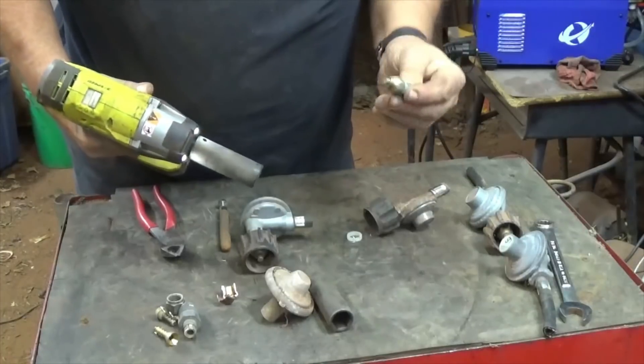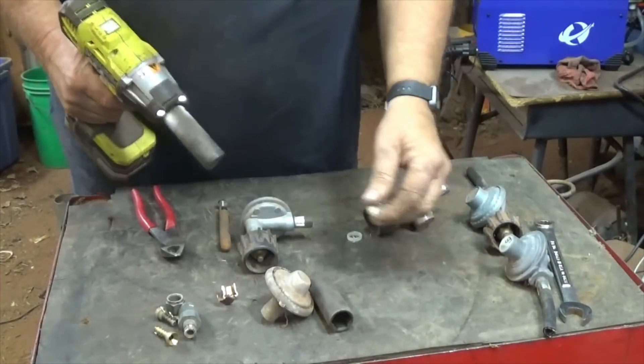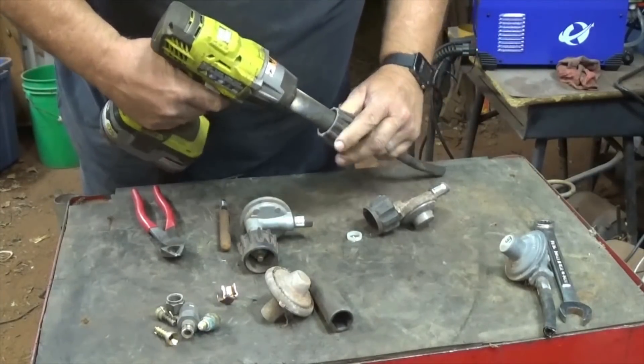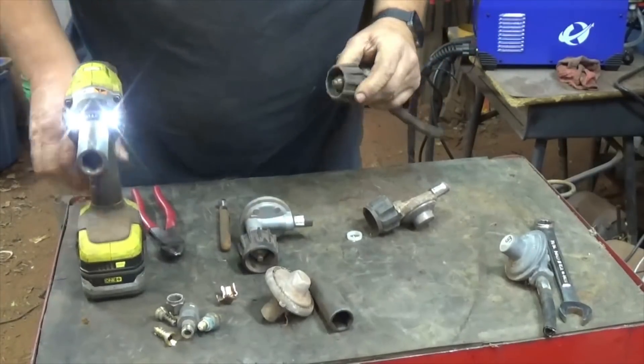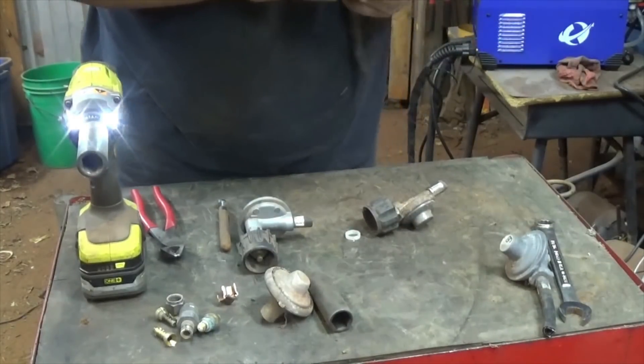Impact works wonders. You can probably put it in a vise and bust them loose with a ratchet. But if you've got an impact, definitely go with the impact.